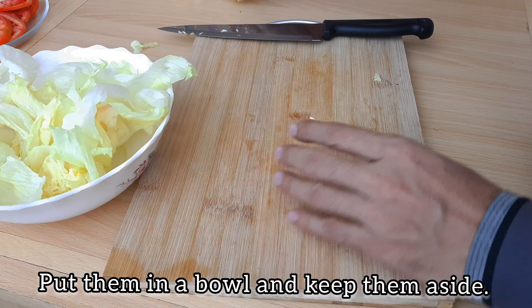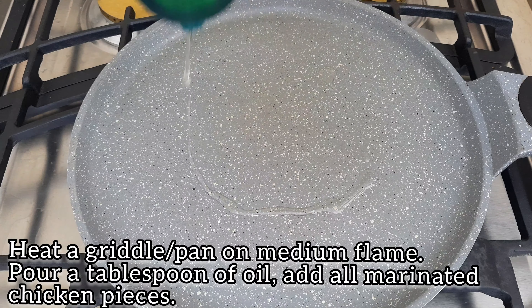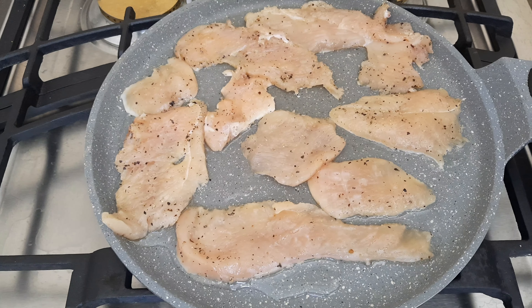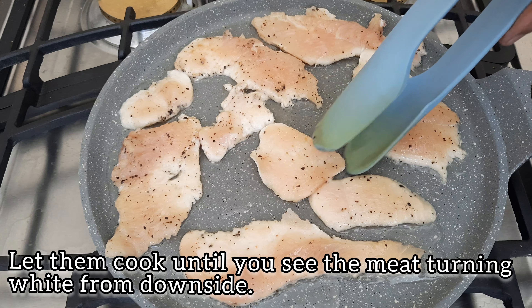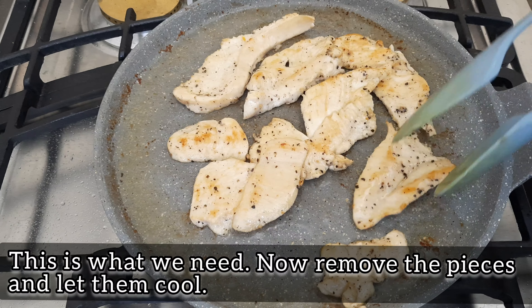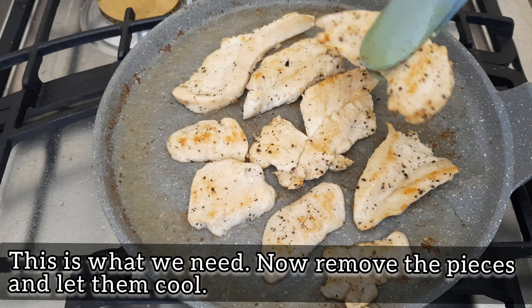Friends, if our chicken is marinated, we can now fry it. We will add some cooking oil to the pan and put our chicken pieces in. We will change each side so it becomes golden brown. The other side will come to the same color. We will bring them out once fully cooked.